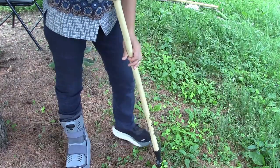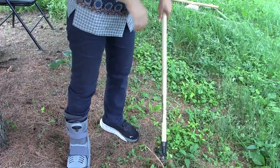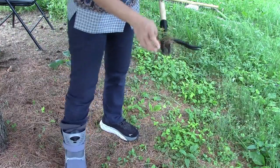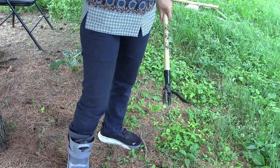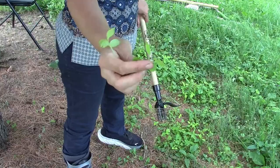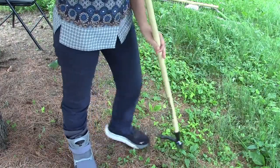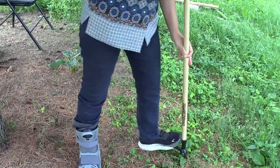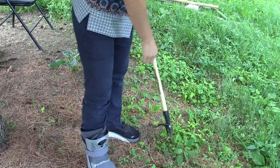This is the Grandpa's Weeder. I use it on things that are a little bit bigger than just little sprouts. These are bittersweet vines and this is able to pull them very quickly. I can even do this while I'm sitting down. Look at that — super easy.